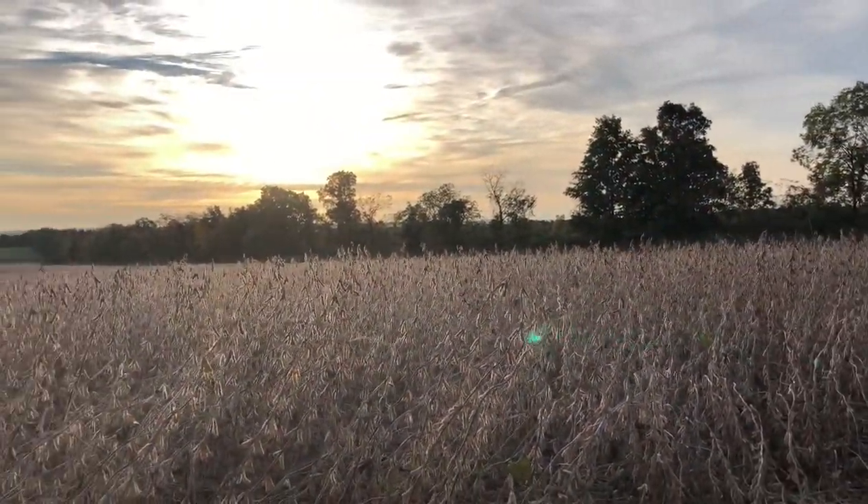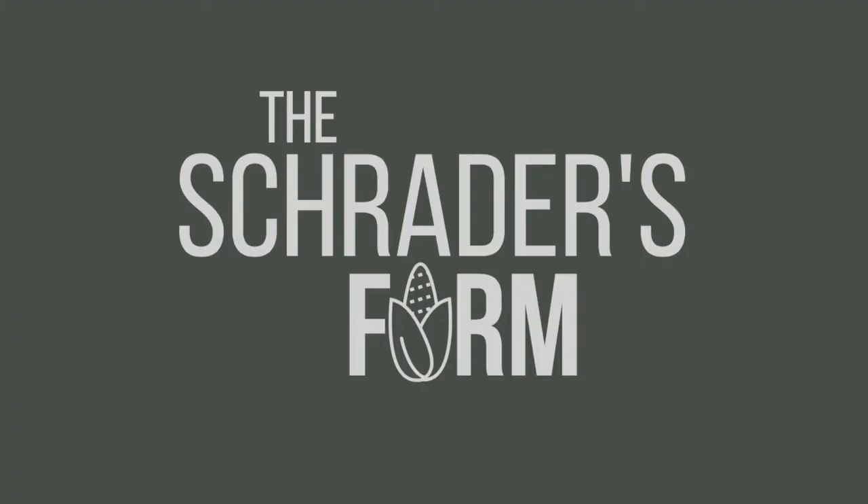I just love the morning sun coming up over a bean field. It's the beginning of a new week here. Last week we barely got anything combined because we got like two inches of rain on Monday and Tuesday, and here we are — it's the second week of October.